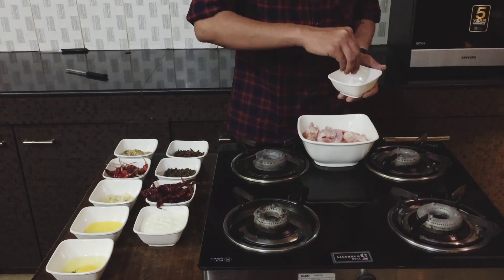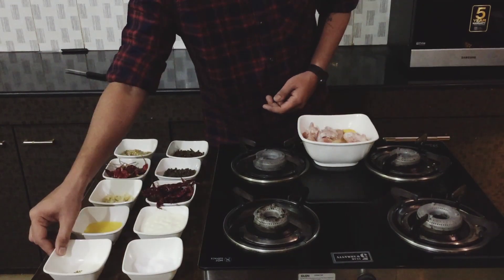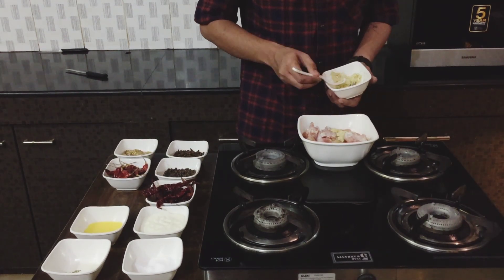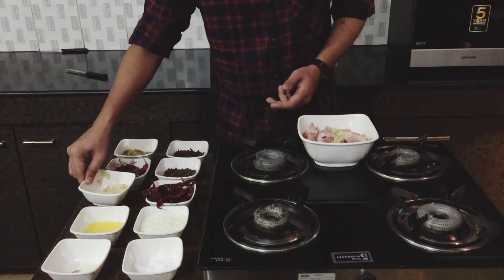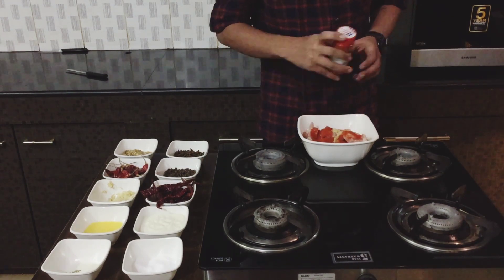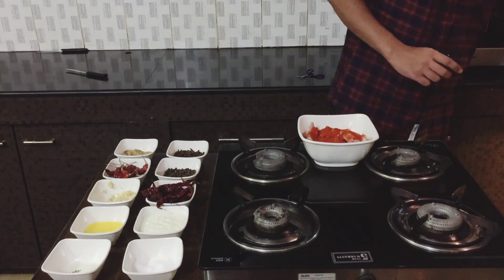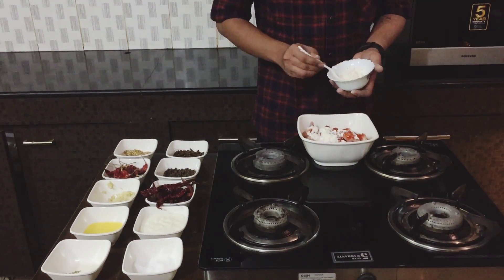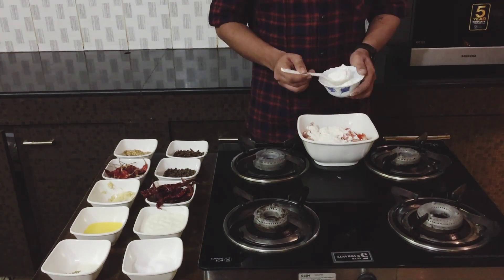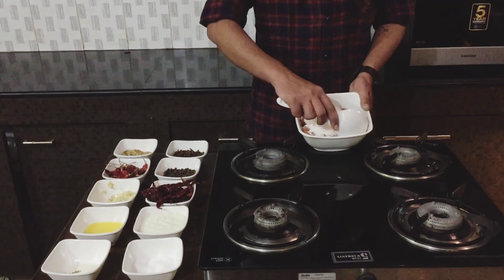We'll start off with the marination. I'm going to add a pinch of salt to the chicken, then one egg, about two spoons of ginger garlic paste, a few dashes of paprika powder, a few dashes of cayenne pepper, and then about three spoons of all-purpose flour or maida, and two spoons of corn flour.